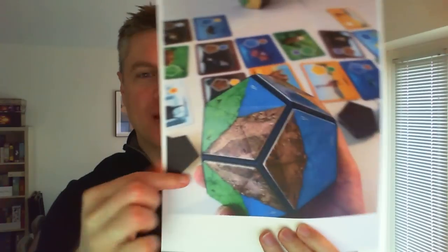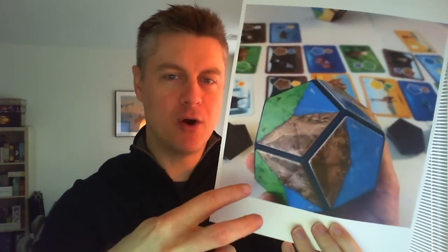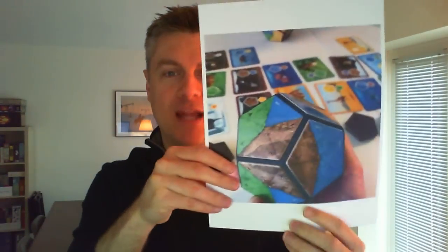Planet is kind of a filler-plus level game of building your own planet. You can see in this photo here that it has this really, really cool component. It's a four-player game, so there are four of these in the game. This is a big plastic magnetic ball — it's a 3D structure. You are drafting and applying these magnetic tiles to the faces of it throughout the game until you have a full planet.